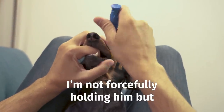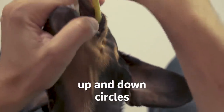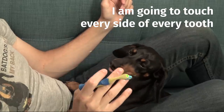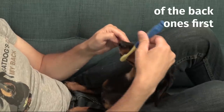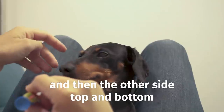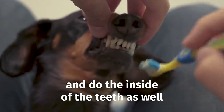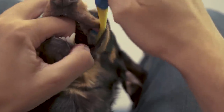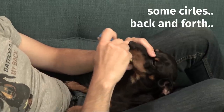I'm not forcefully holding him, just slightly holding him. I'm doing the bristles back and forth, up and down, and circles — touching every side of every tooth. I do the outside of the back ones first, then the front ones, then the other side, top and bottom. The trickier part is going in and doing the inside of the teeth as well, and the front and top ones too.